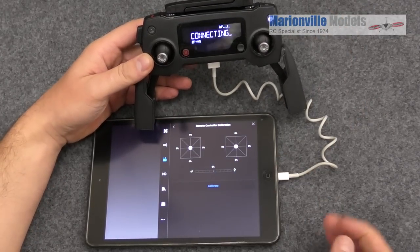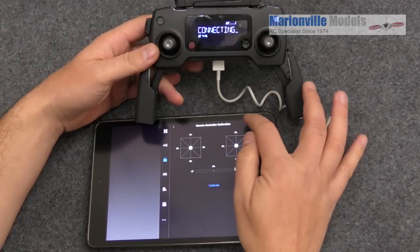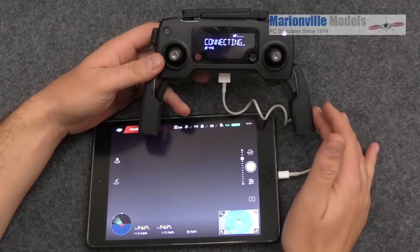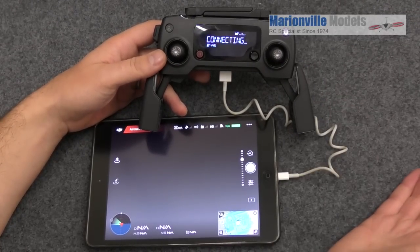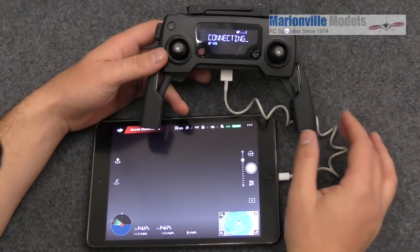So we click on that and that is the controller now calibrated. And as I say, some people feel that this will help cure a lot of the sort of uncontrolled yawing or spinning problems that some people with the Mavic have had. I dare say DJI will probably bring out a firmware that will cure the problem anyway, but certainly for the short term that is the way to do it.